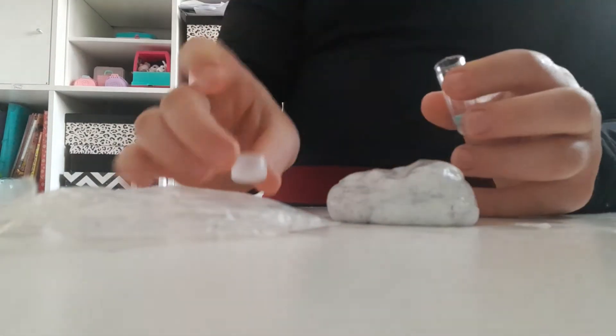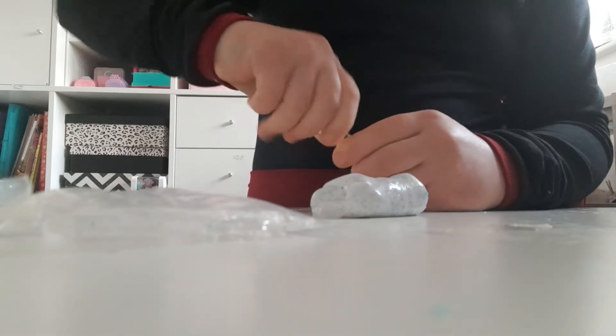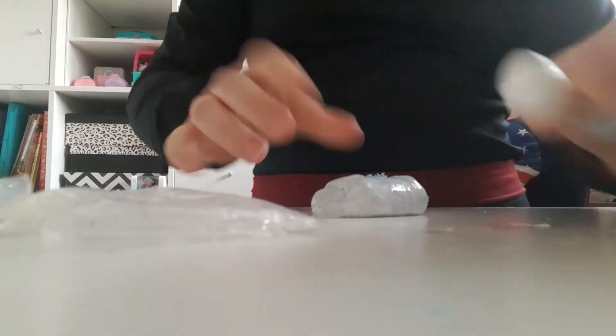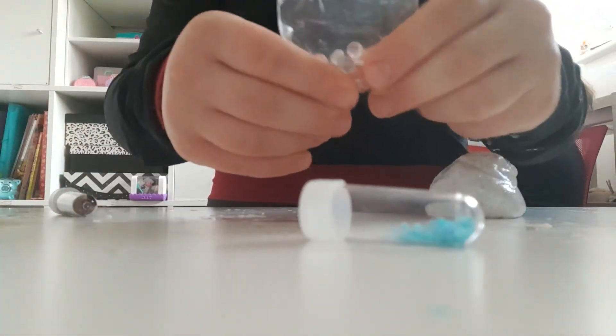Now I'm going to add a few of these blue sequins. I'm going to mix that whole thing in and try to spread it all around. I'm going to add my bonus ingredients, which is these two pearls — beads, or whatever.